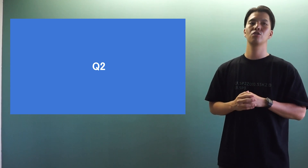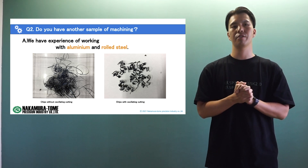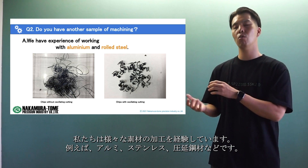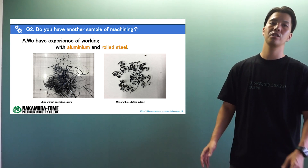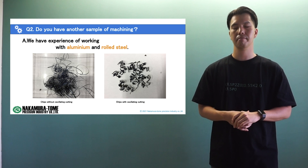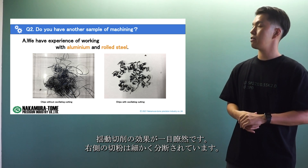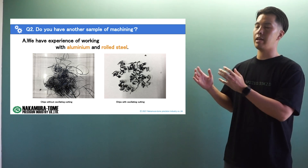Question number two: do you have another sample of machining? Yes, we do. This is a sample of machining using the oscillation cutting function. We have experiments of machining many types of materials — for example, aluminum, stainless steel, and rolled structural steel. This is a sample of chip machining from SS-400, a Japanese standard similar to grade C and grade D of A283 in the ASTM standard. The left one is without oscillation cutting and the right one is with it. You can see the effect at a glance — the chip on the right side is broken into small pieces, while chips on the left without oscillation cutting are quite long. It's like a bird's nest — no bird wants to sleep here.